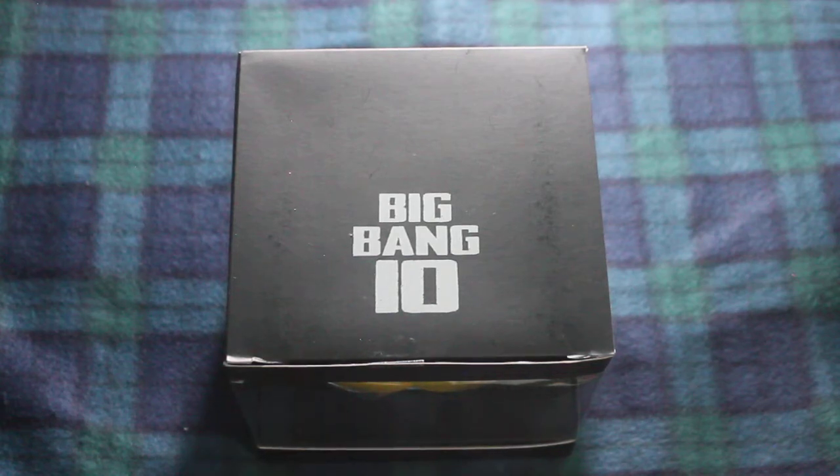Hello, in this video I will be unboxing Big Bang's 10th Anniversary Lightstick Head. I've always wanted one ever since I saw someone use it in the last concert they had here in the Philippines, which is Big Bang Made in Manila, last 2015 if I remember correctly.